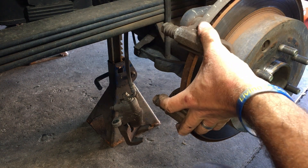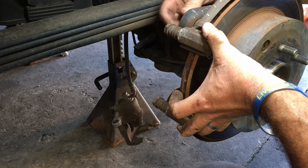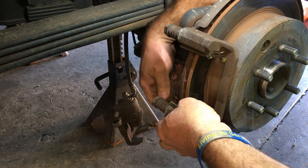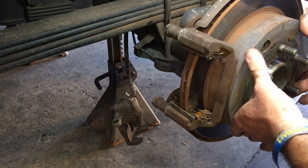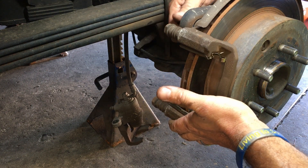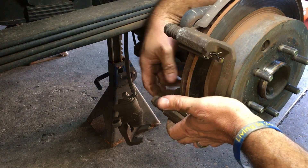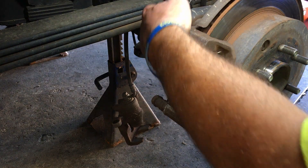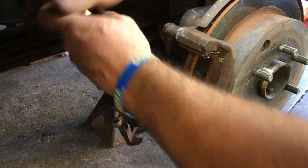Once you slide this caliper bracket in there, you get your two big caliper bolts — one starts back here on the top, the other one right here at the bottom. Both are 19 millimeter. Make sure you put your rotor on before you put this on — if you put that on before the rotor, she no go. Just run these up good, take your ratchet, put a little mojo on them just like that.